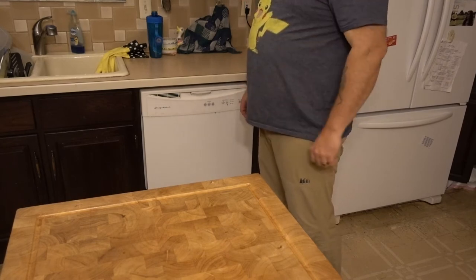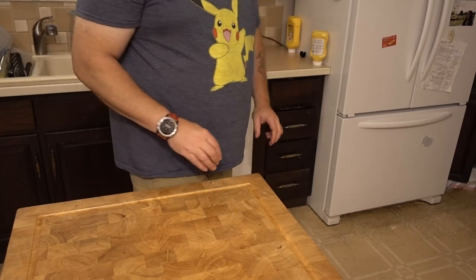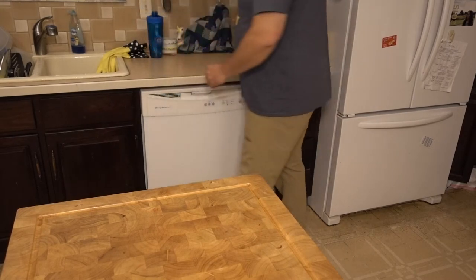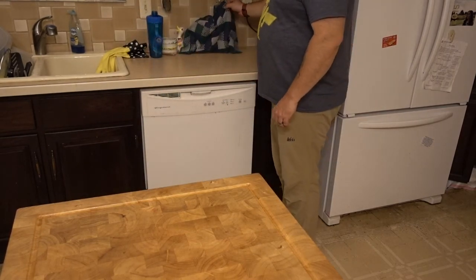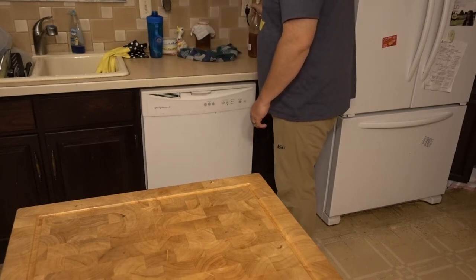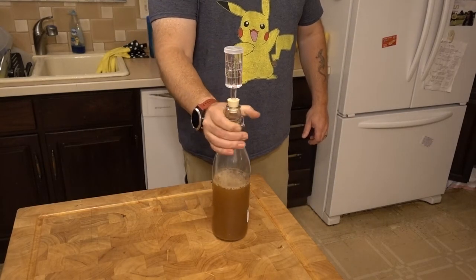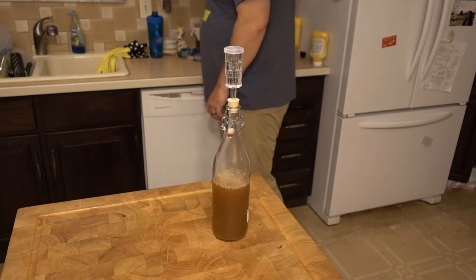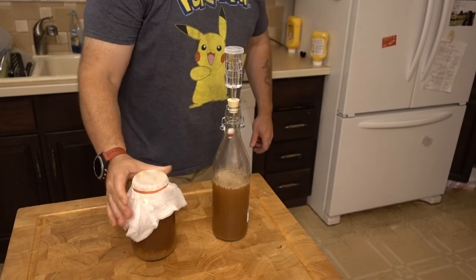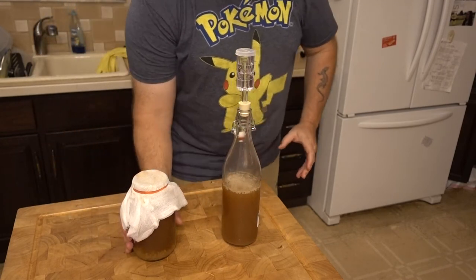This is going to be a quick kefir update test video. I've got some lights around the kitchen, we'll see how it works out. Over here, hidden by this cloth, I have some kefir in second stage ferment and first stage ferment. Let's see what this looks like.